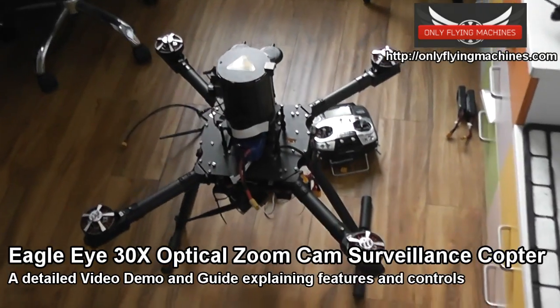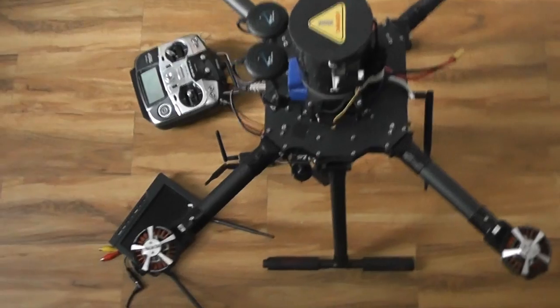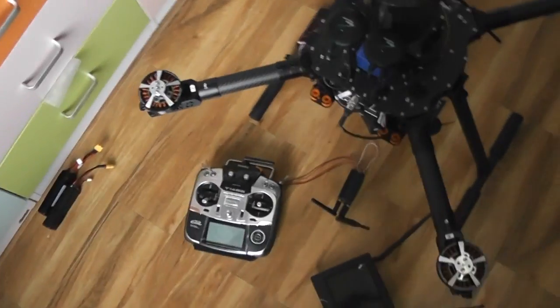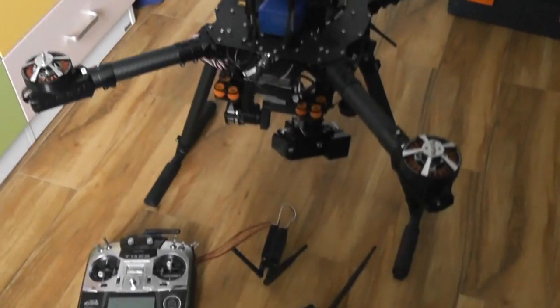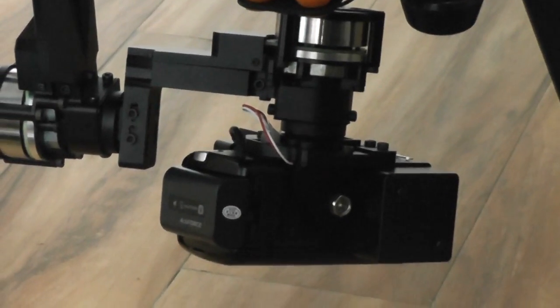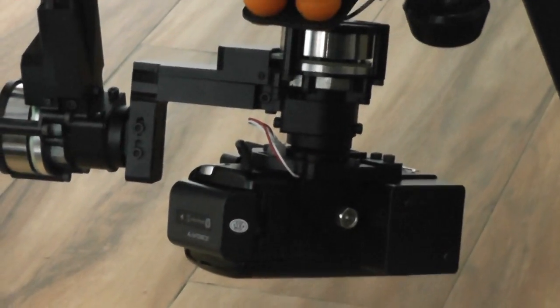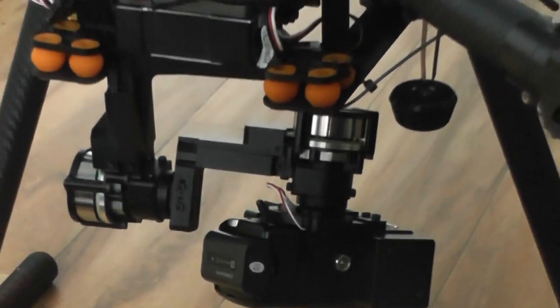In this video we are going to take a look at the Xerotex Eagle Eye Quadcopter, which is designed for surveillance and is equipped with the 30x optical zoom Sony CX270 camcorder — full HD, 30x optical zoom, plus the 3-axis brushless gimbal.